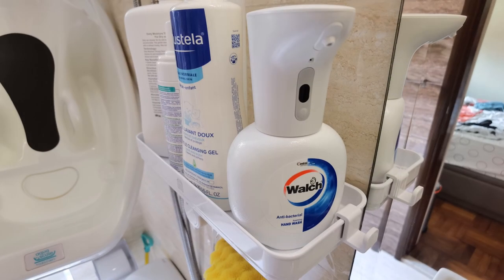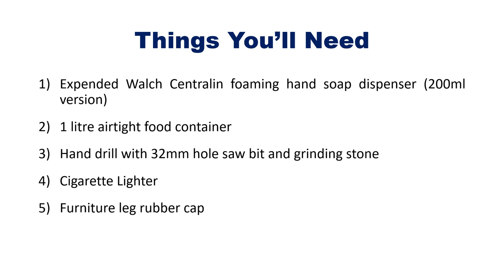This is how it looks — the original Walsh Centrelin Foaming Hand Soap Dispenser, 200ml version. Now let me go through the five things you'll need. Firstly, you need the Walsh Centrelin Foaming Hand Soap Dispenser, and today we are looking at the 200ml version.